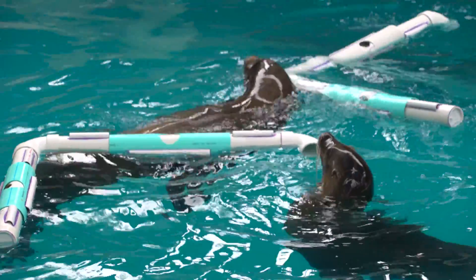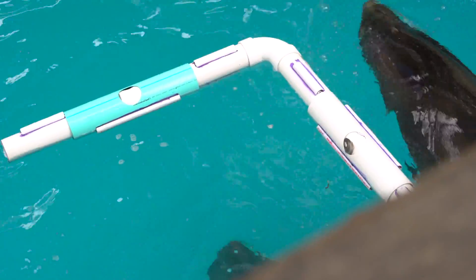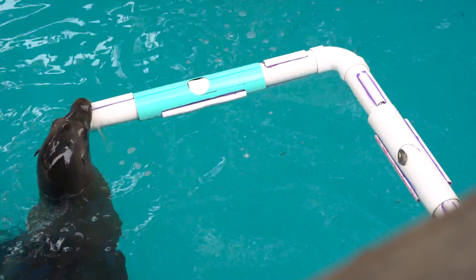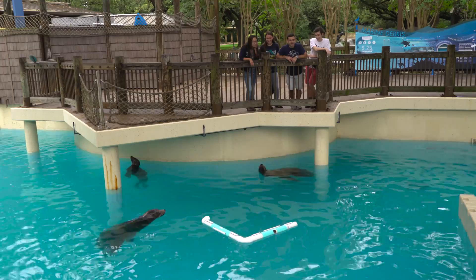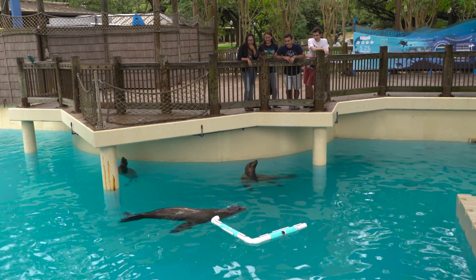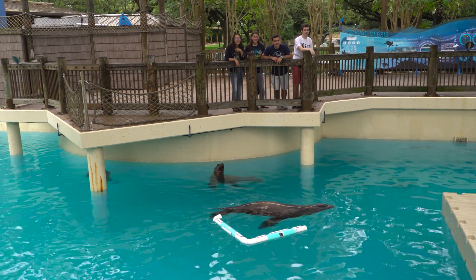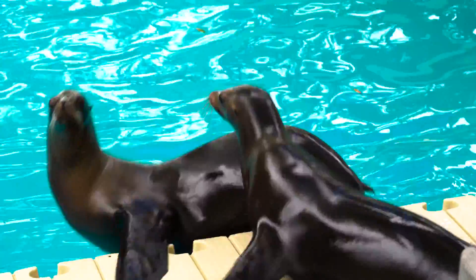I can see them messing with it. It's extremely rewarding to have that partnership with Rice University. For me personally, reaching out to the students and teaching them about the safety aspects of building these kinds of enrichment devices — what the goal is — it's not just about making a toy. It's actually about encouraging natural responses from our sea lions, and being able to fuse together the science of engineering with the mental engagement of our California sea lions here at the Houston Zoo.